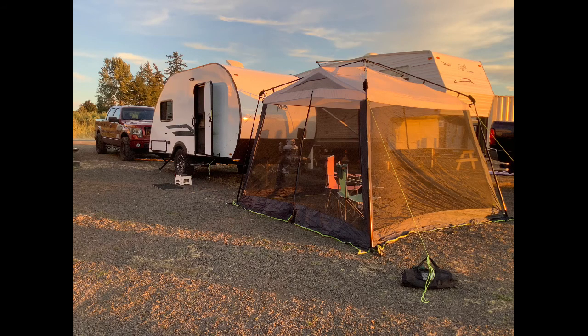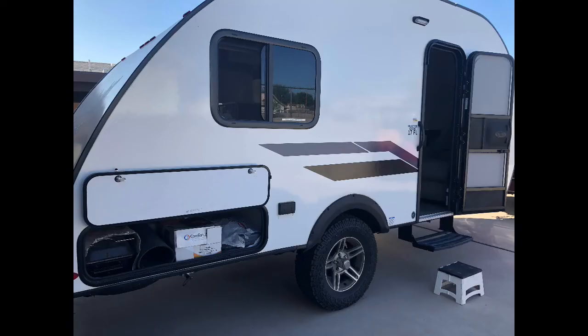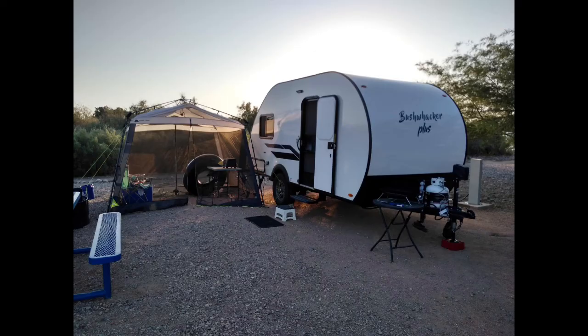Our number one tip for enjoying your Bushwacker Plus is to establish your side room. A simple screen house will double your living space while enhancing your enjoyment of the great outdoors. Our screen house costs only $100 and sets up in one minute flat. The convenient outdoor electrical outlet is perfect for powering the appliances in your side room. With your HDMI-ready TV, you can enjoy movie night, or you can even set up your gourmet outdoor kitchen — ours is still a work in progress.